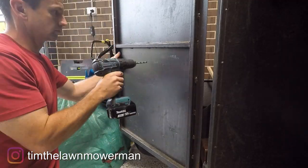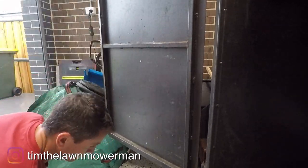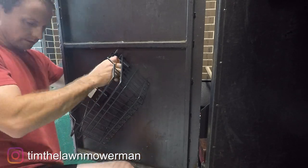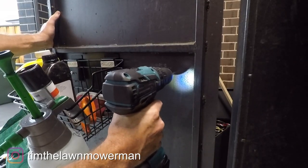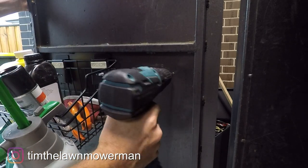I thought I'd add a basket here just to put some odds and ends that I use pretty often and want quick access to. It's just bolted to the back door and went on pretty easily. I previously had this stuff just in a bucket and it was always a pain pulling it in and out whenever I needed to get the mower out.